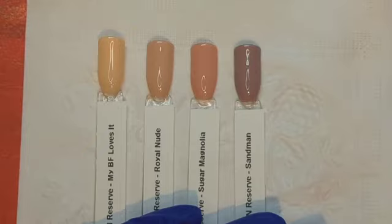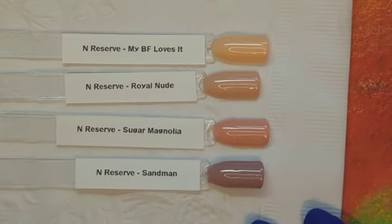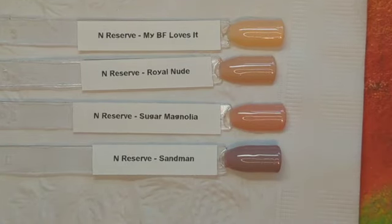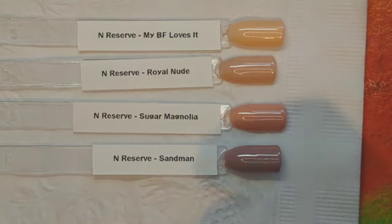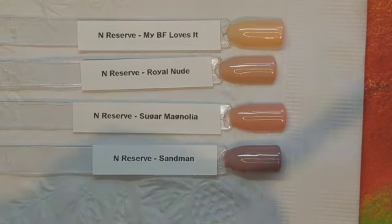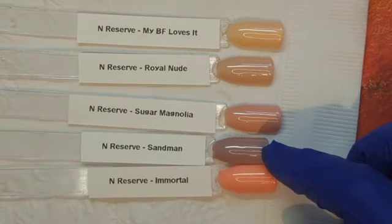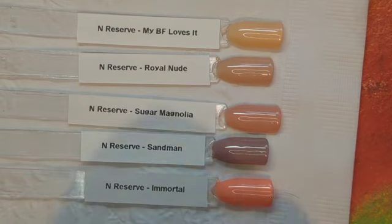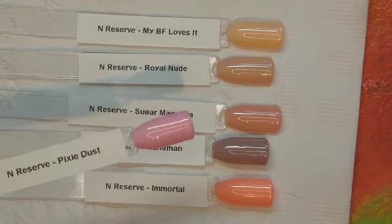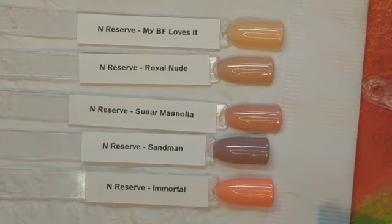That's all of them. So here are the nudes in this collection: we've got My BF Loves It, Royal Nude, and Sugar Magnolia, along with Sandman. I wanted to show you how close they really all are. Sugar Magnolia is more in the pinky family, but it's really close to Royal Nude and My BF Loves It. And this is Immortal — it was from the Ibiza Sunrise collection — it's a neutral too, but it's a lot darker and totally orange. But that is what I have for the nudes from Nail Reserve LA at the moment.